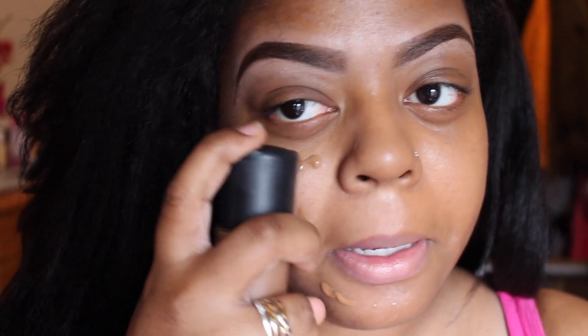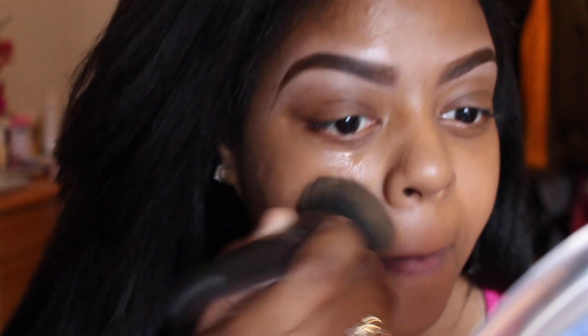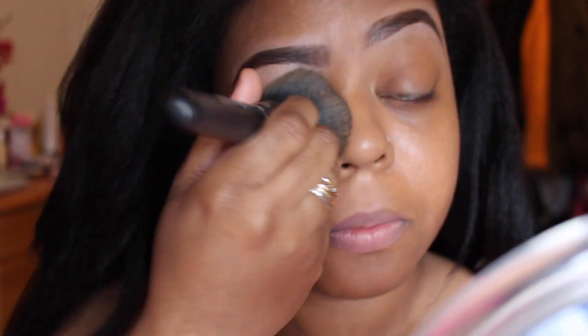Now I'm going to take a brush — I'm going to be using my e.l.f. brush because it has a flat top. It's actually a powder brush but I like using it for foundation. I'm dabbing it on. This is how it looks with the brush.